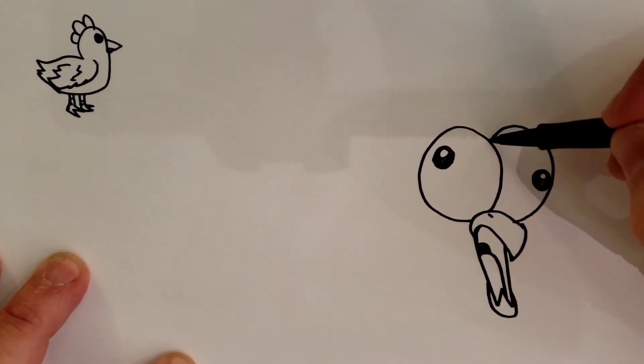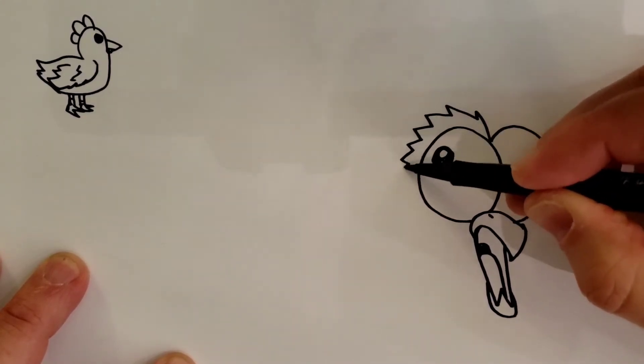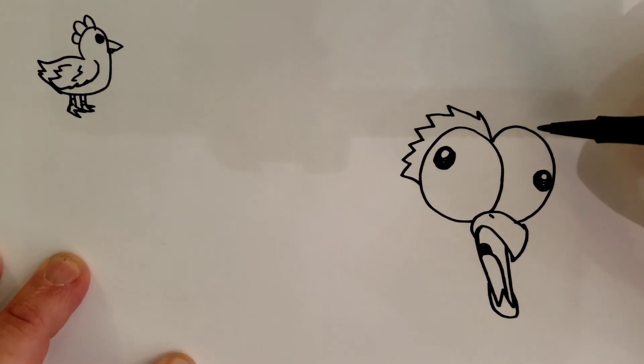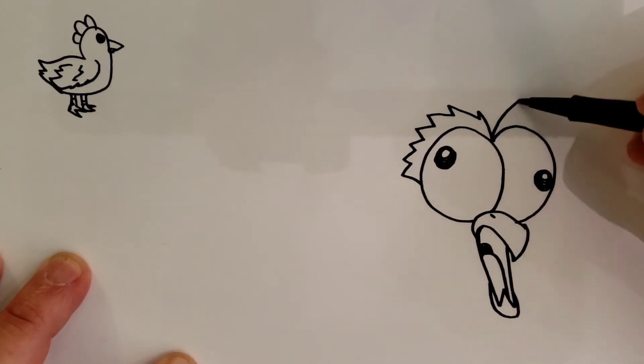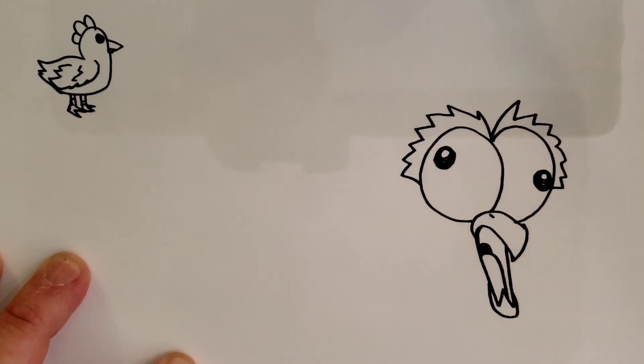You're going to go right here between the eyes. You're going to curve up — one, two, three — making a zigzag line that goes around the eye like that. And you're going to do one over here too. Another zigzag line goes around the eye like that.